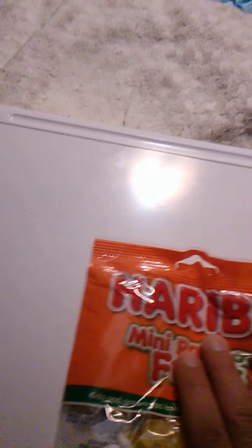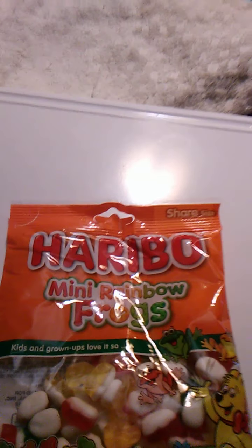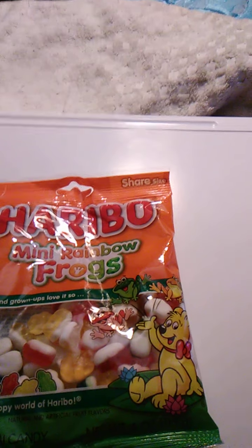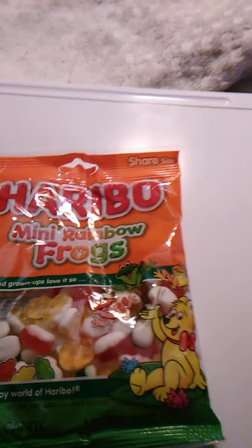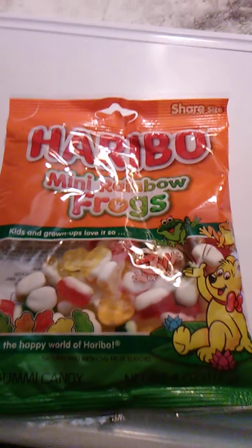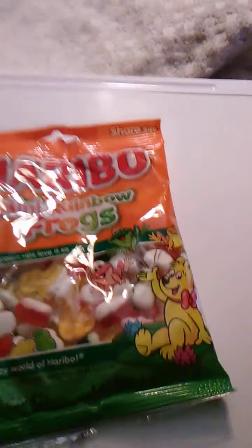There used to be a rumor going around, at least when I was in school, that people would lick poison arrow frogs to get high. And I'm happy to say that's not the case here — these frogs are meant to be eaten. And they're not like crunchy frogs, which was originally a Monty Python sketch long before it was in Harry Potter. The crunchy frog sketch is one of my favorites. But yeah, I'm pretty sure these are confection frogs and not real frogs.